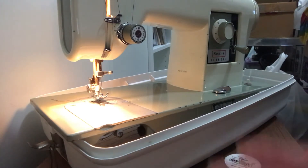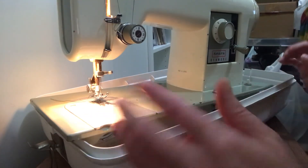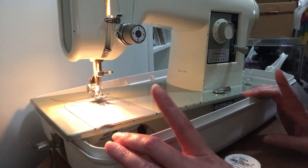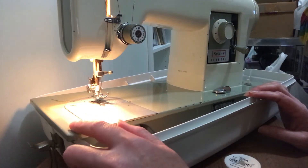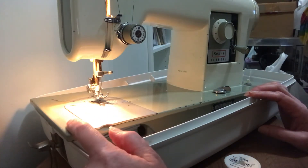Another thing to point out: this machine is very heavy, which is why I have it in this tub — it's a carrying case, this is the bottom part, and there's another piece that goes on top. I recommend leaving it in the case and leaning this side up on the edge, because otherwise the case is a little taller than the machine and will be in your way.